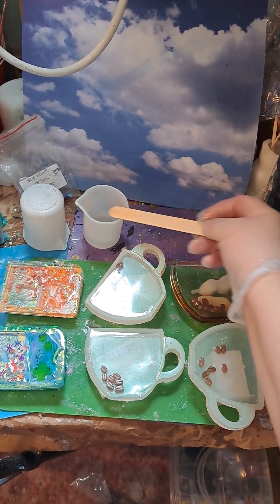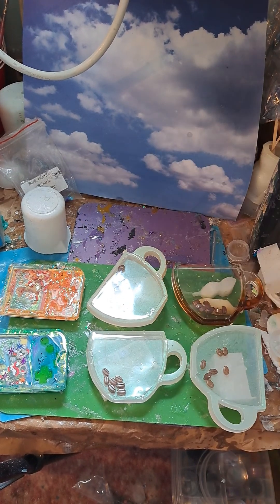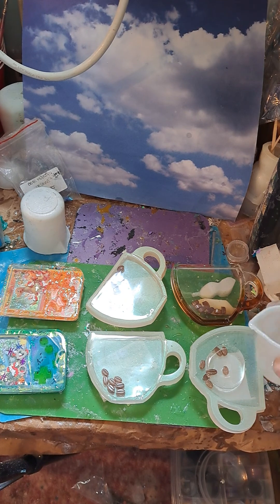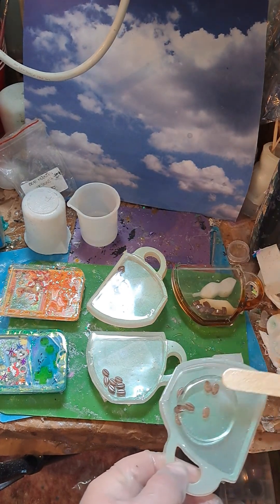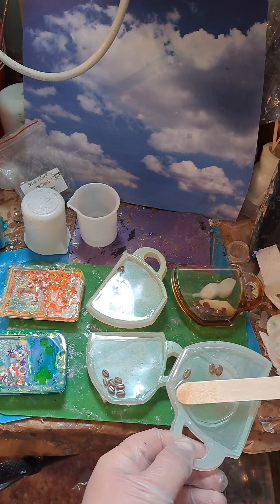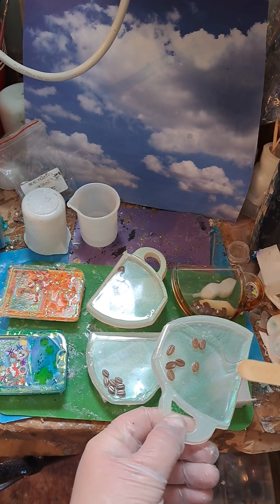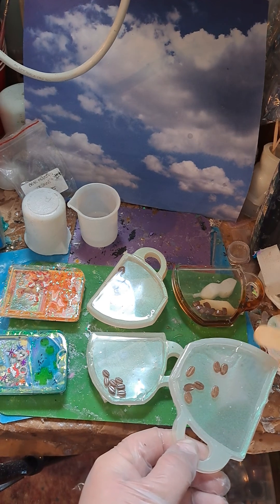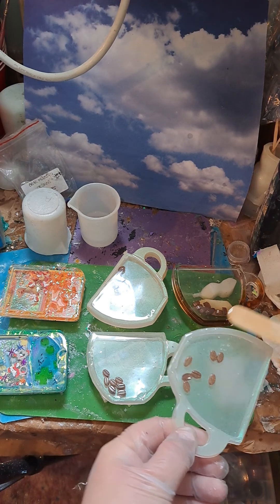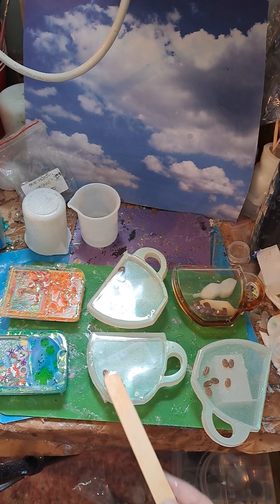Hello Resin Drops, let's do our last two cups here. Just make sure we pull it all the way out, just like that. And this one, away from this spot there.